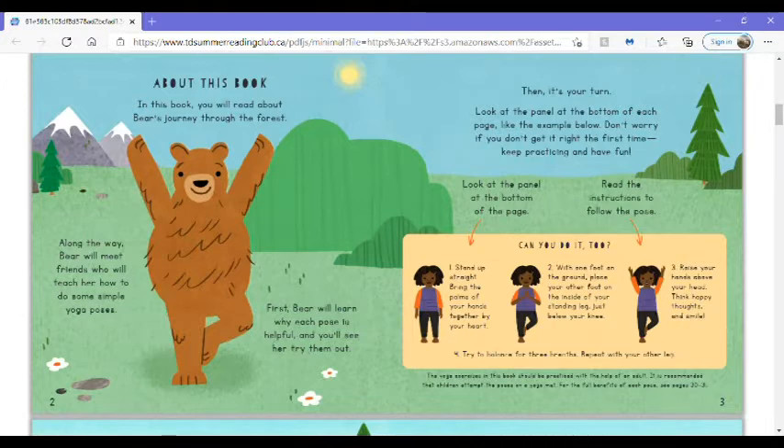Look at the panel at the bottom of the page. Read the instructions to follow the pose. Stand up straight. Bring the palms of your hands together by your heart. With one foot on the ground, place your other foot on the inside of your standing leg, just below your knee. Raise your hands above your head. Think happy thoughts and smile.